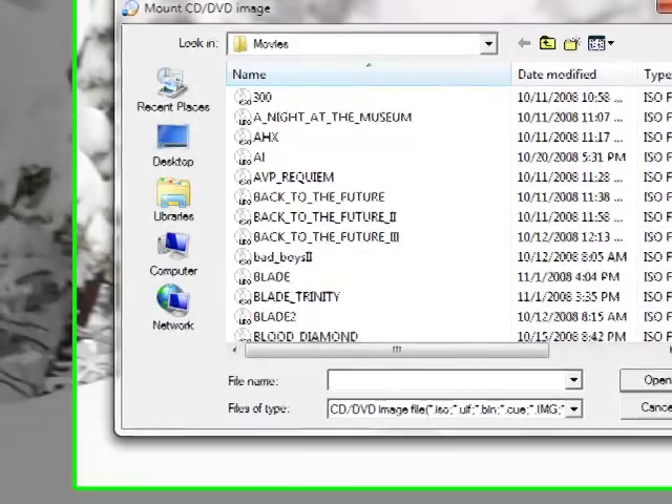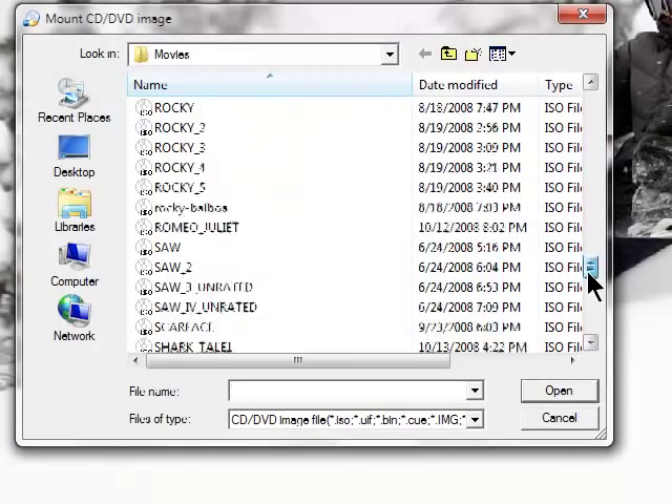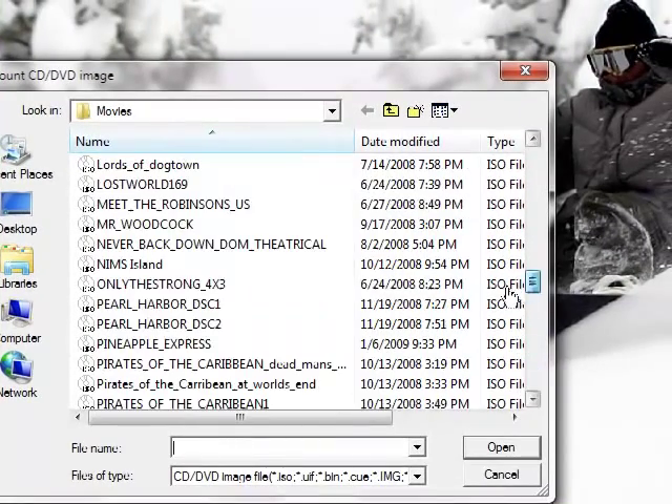Once you've done that, just go pick a random ISO file. I have a lot of ISO files as you can see — all the Rocky movies, all the Saw movies, some chick flicks — but anyway, just pick something.